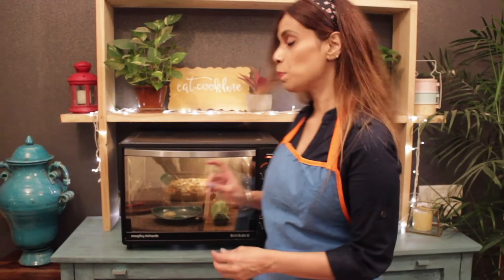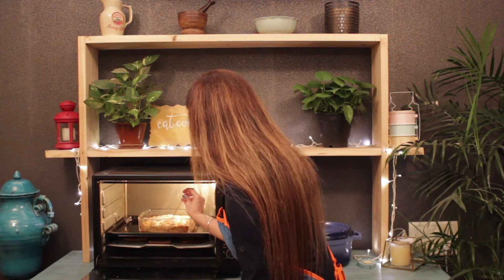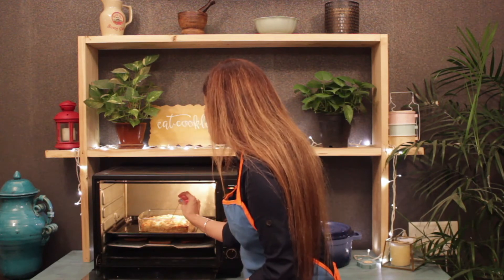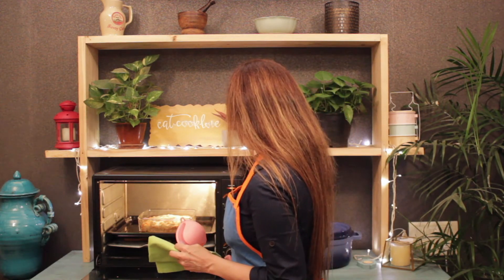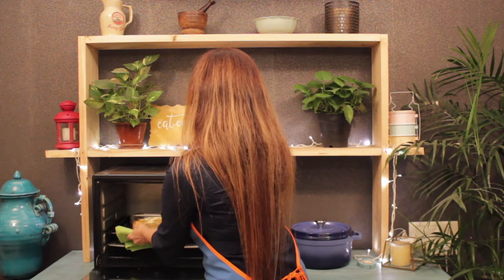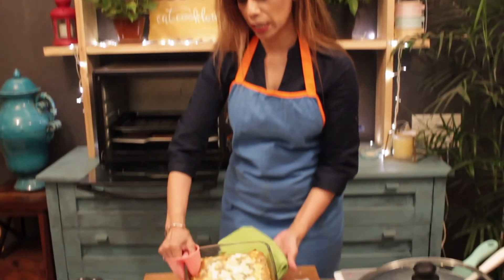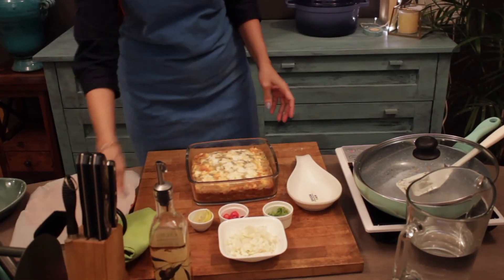I think our cabbage pie is almost done. So I am going to check it now. Yes, here we go — the delicious cabbage pie is almost ready. And out of the oven, very carefully. It is looking so delicious and the aroma is simply to die for.